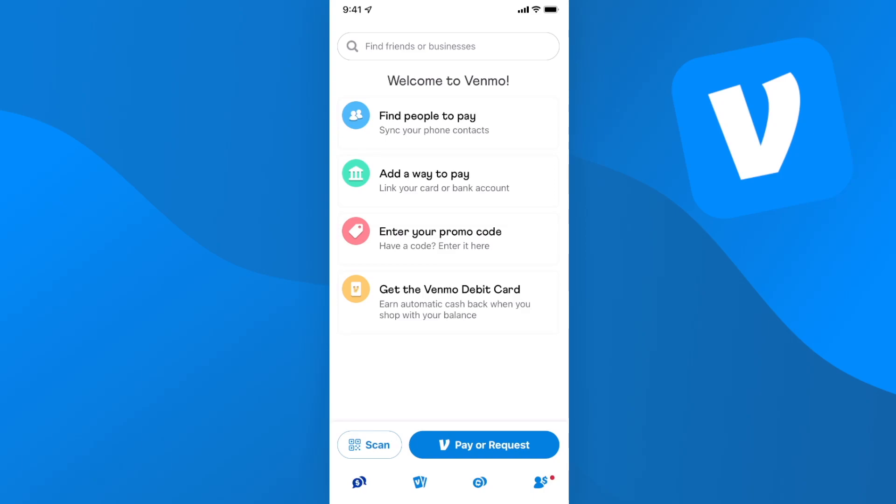Hey guys, Evan here. In this video I'm going to show you how you can link a debit card or bank account to your Venmo account. So what you want to do is open up your Venmo account and go to the bottom right where you see the profile icon.